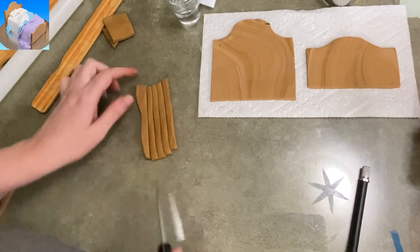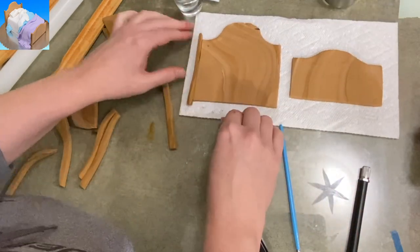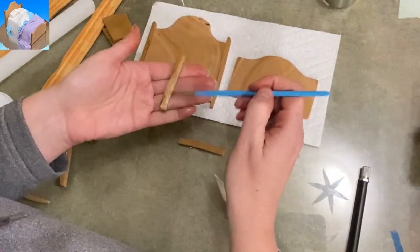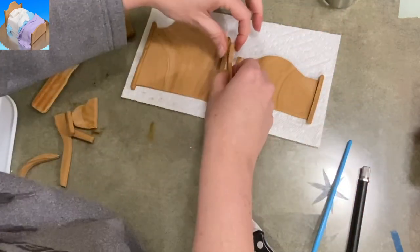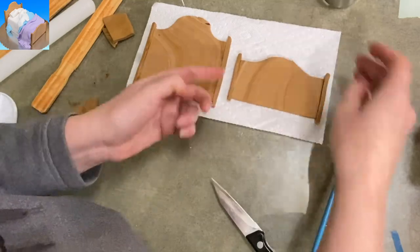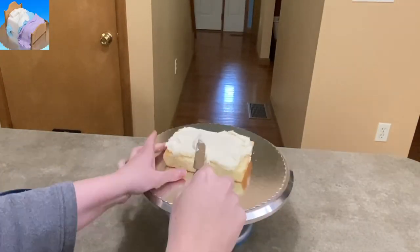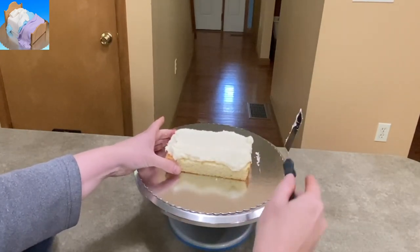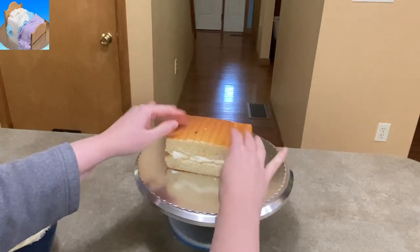I'm going to cut four long rectangles — those are going to be the legs of the bed. They're not going to have to support weight, so don't worry about that. Just trim down the footboard to a height that you like the looks of. I'm using gum paste here because I want them to stand up and be freestanding and firm. You could use fondant, but I would recommend adding some Tylose powder or CMC powder to it to make it stiff.